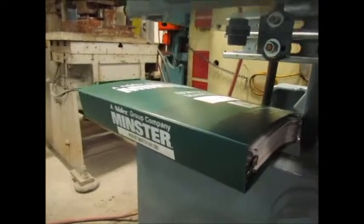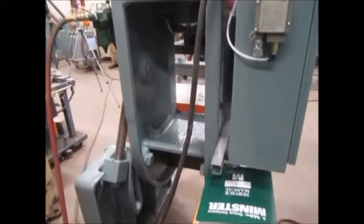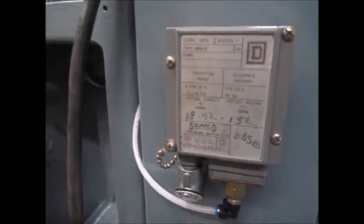There's also a brand new manual from Minster, right here. This is the back side — here's the pressure switch for the air.